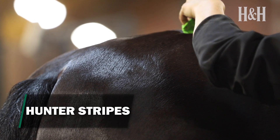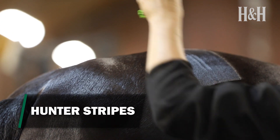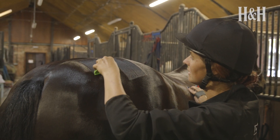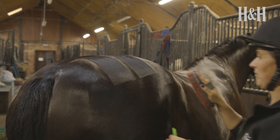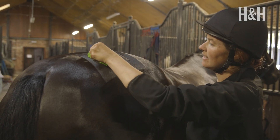This is a nice simple design. Decide whether you'd like two or three stripes on your horse's quarters, then place your damp brush at his croup and brush down, finishing parallel to his point of hip. Repeat this with your second and third stripe, making sure they're equidistant apart. Then do the same on the other side, making sure they match, and tidy up by brushing the coat in the direction of growth above and below these.